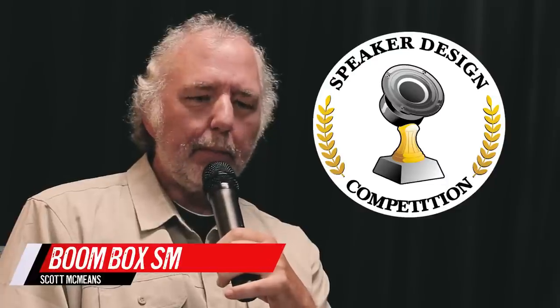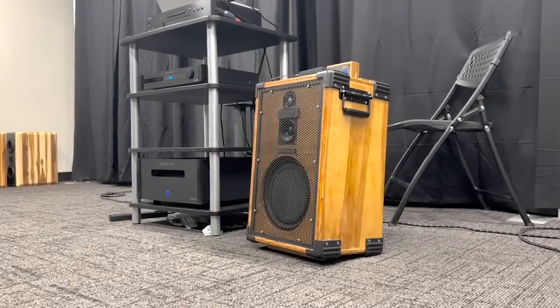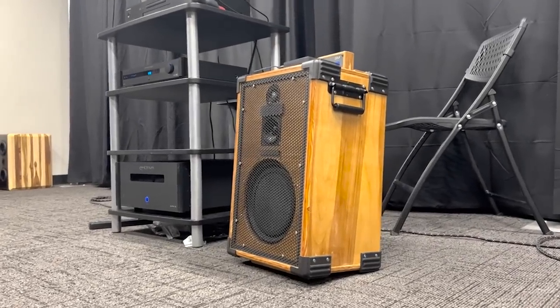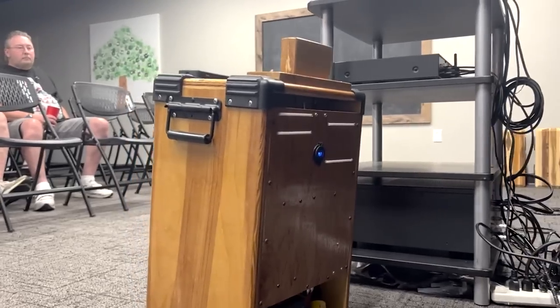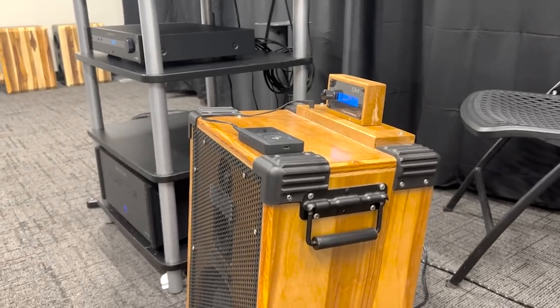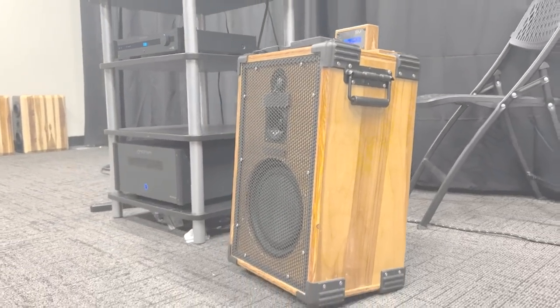Hello everybody, I'm Scott McMeans and I brought the Boombox SM tonight. My goal for the project was to build a party speaker that is exceptional, because all the ones I've always heard are terrible — that was the project emphasis.